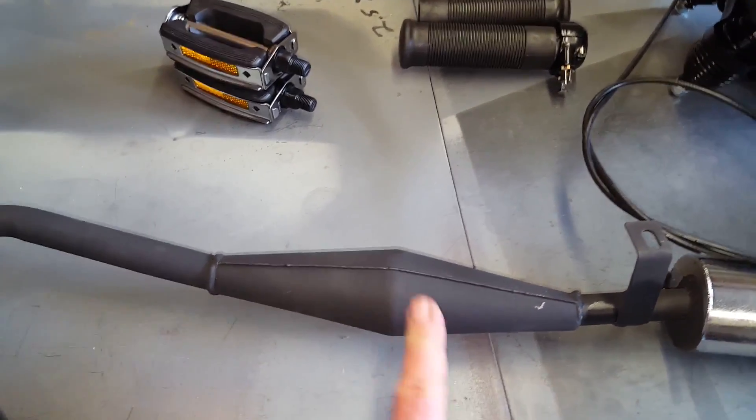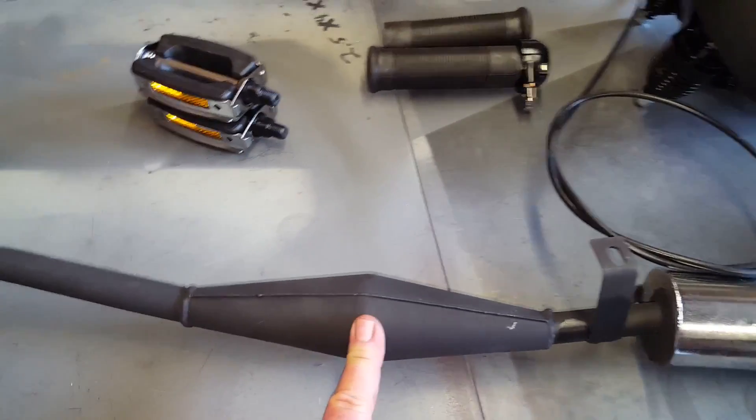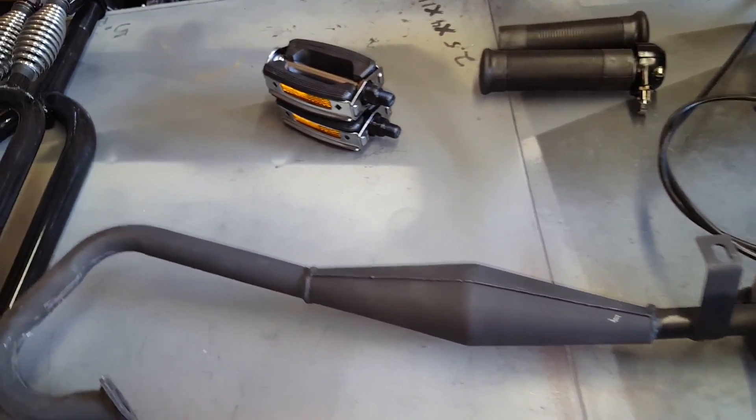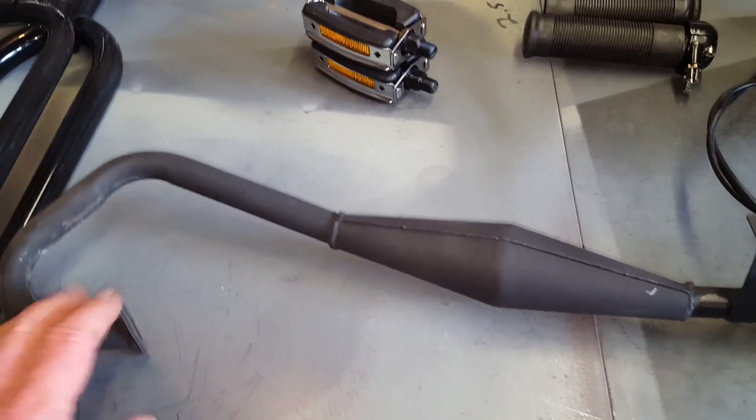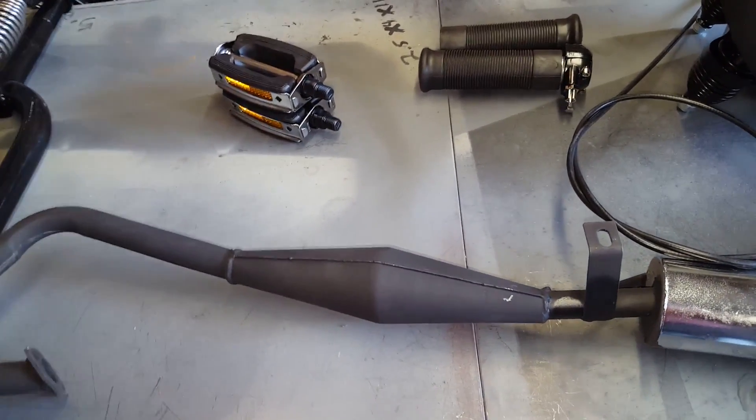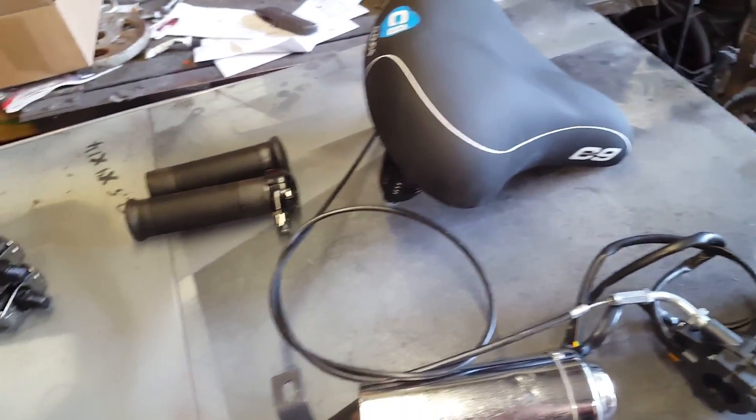I do like the way this one mounts on the bike better, even if the volume isn't that much better. You can go with a KX85 or KX65 pipe, but you'll have to do some cutting and modification on it, or just stick with the stock one.